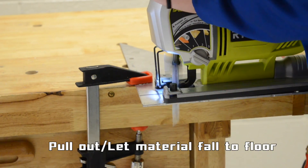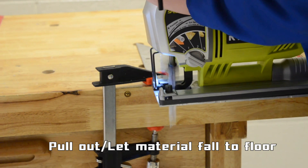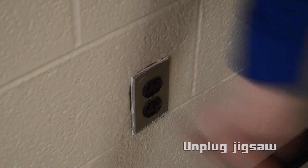When you're finished, let go of the trigger and slowly pull the jigsaw out. Then, unplug the jigsaw.